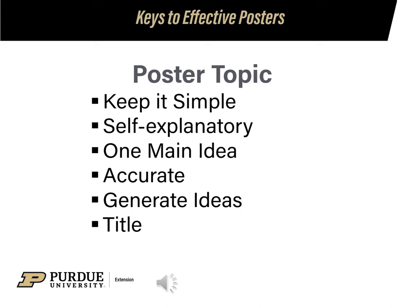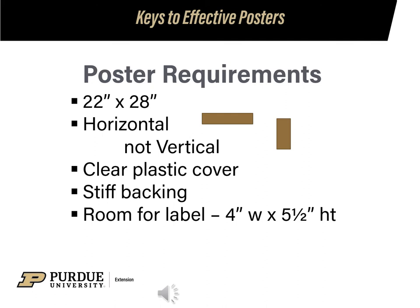When you go to think of a title, use a catchy title, maybe a play on words, but also check out project requirements because some projects, like photography, have a set title you must use. The size of your poster must be 22 inches by 28 inches. You must display it horizontally. You have to add a clear plastic cover, which we will describe later. It must have a stiff backing, and leave room in the lower right corner for the exhibit card given at Fair Check-In — 4 inches wide and 5 and a half inches tall.